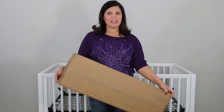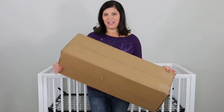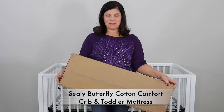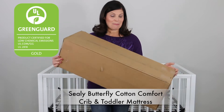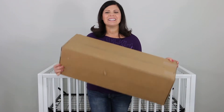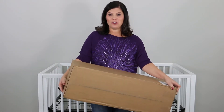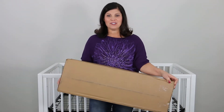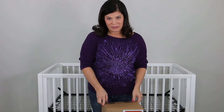If you are looking for a new crib or toddler mattress, this is a good one. Inside this lightweight and convenient box is the Sealy Butterfly Cotton Comfort Crib and Toddler Mattress. It's GreenGuard Gold Certified, it is made in the USA, it's made of soy enhanced foams, it's lightweight and has so many great features. Today we're going to open it up and I'm going to show you how this mattress in a box fits inside the full size crib and show you all of the features.